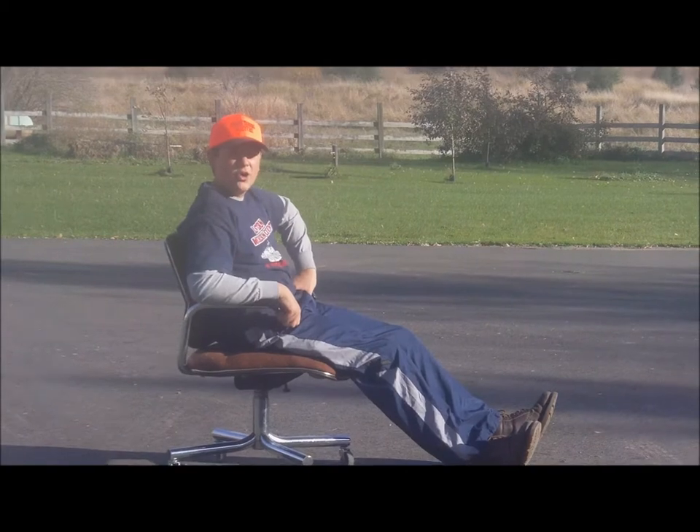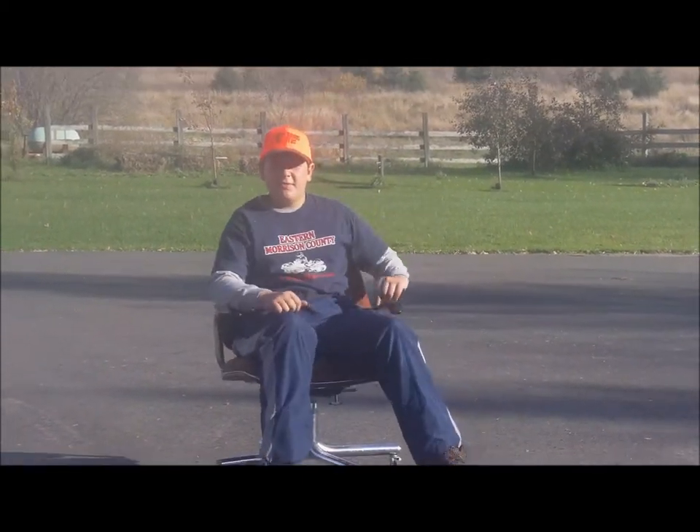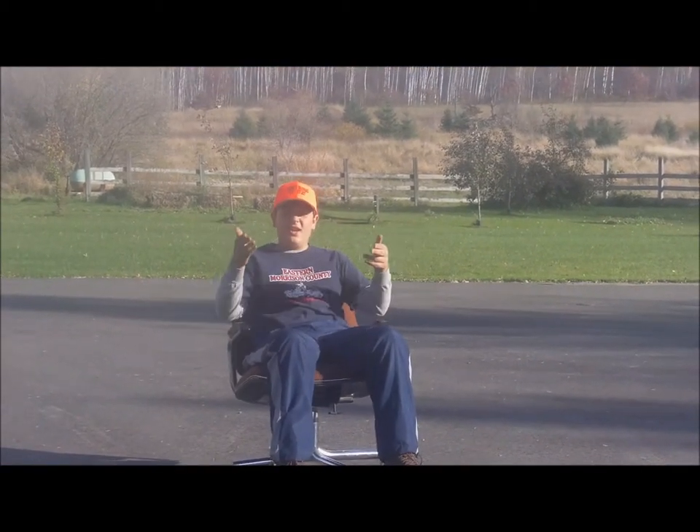Welcome to Get Up and Go Outdoors. I'm your host, Lance Otremba. Today we're gonna be hunting for some grouse out in Landon's woods. Hopefully we can get a couple. See you out in the woods.